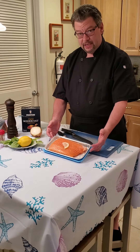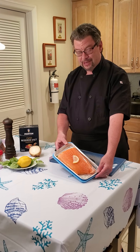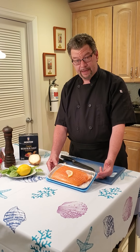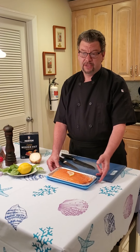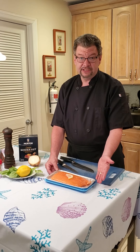Hello everybody, yes we are going to make salmon pinwheels, and even though this is a large piece, I'm going to show you how simple it is to take that and make at least four pieces out of it. This was about a pound and a quarter of fish, and at a six or eight ounce portion you can easily get about four out of that.